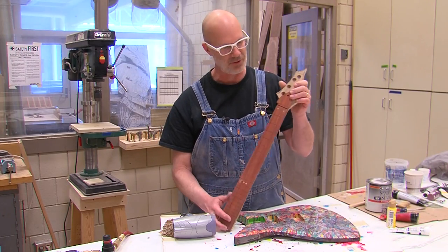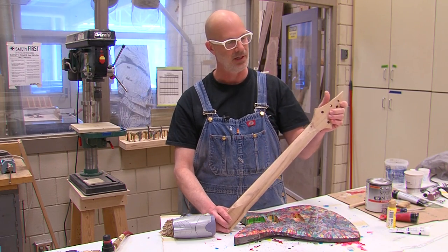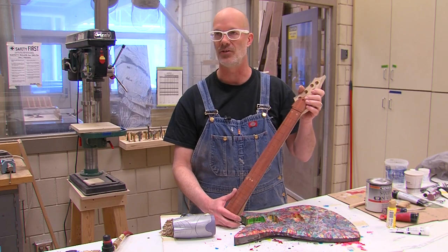The first thing we made was the neck, which we're almost finished with — we've been chipping away at it over the last couple of days. It's the thing that takes the longest. It's the most meticulous. It's the hardest part about it.